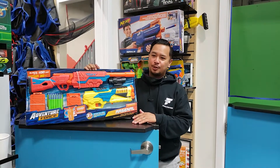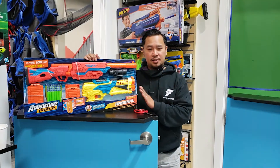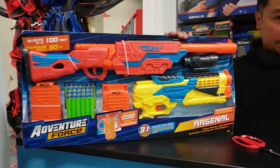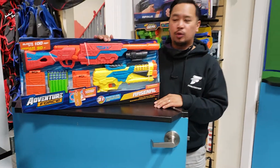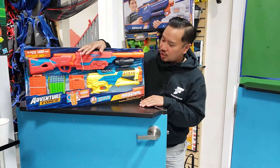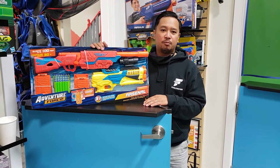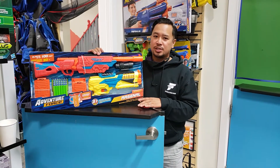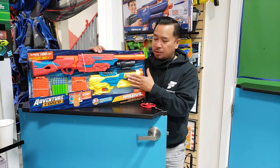Hi everyone, Eugene here from Foam Fighters, working on some new videos. Today I'm going to be demoing the Adventure Force Arsenal. I was actually in Kelowna, Canada not too long ago. I went to the Walmart there and I saw this. So everywhere I go, any different Walmarts, any Toys R Us, any odd stores, I just try to find different blasters. I haven't seen this in my local Walmart, so I picked this up over there.